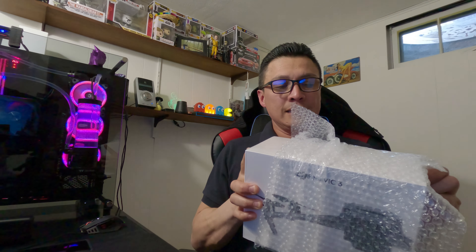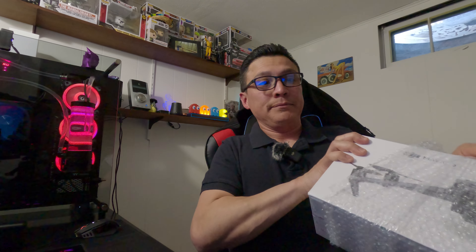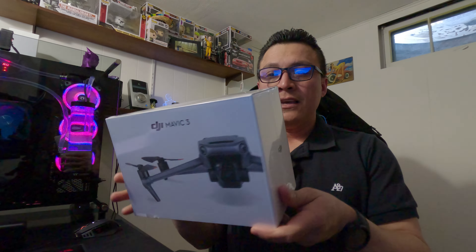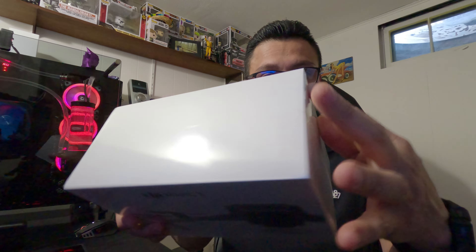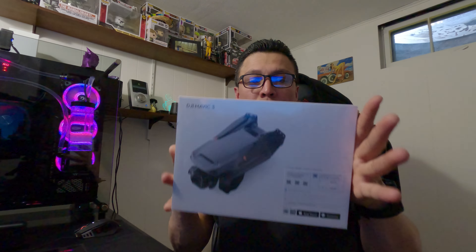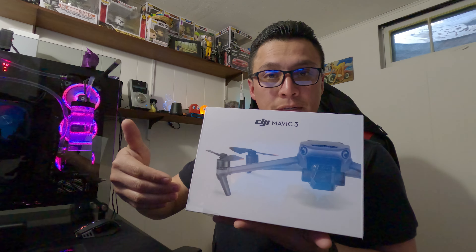It still has the seal on it — it's like Christmas again! So I got a brand new Mavic 3. Here it is, better picture.